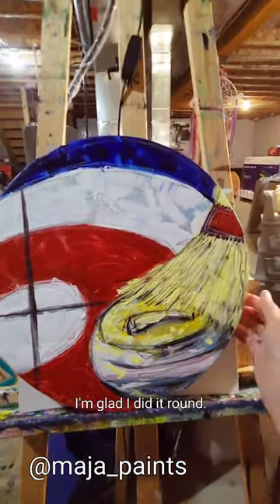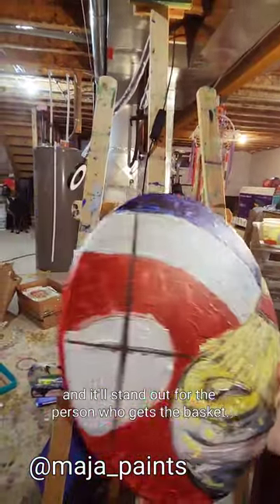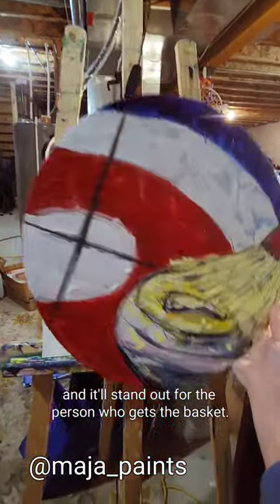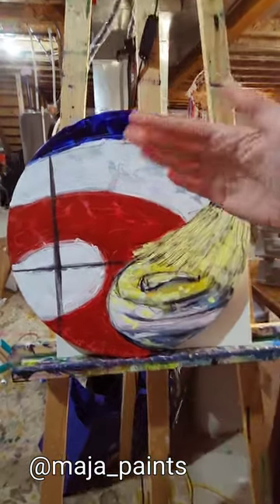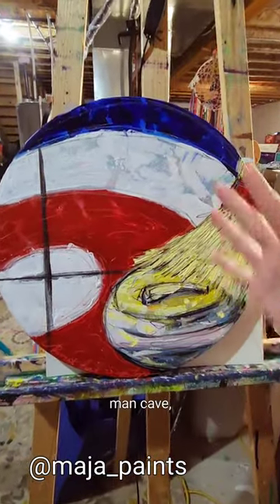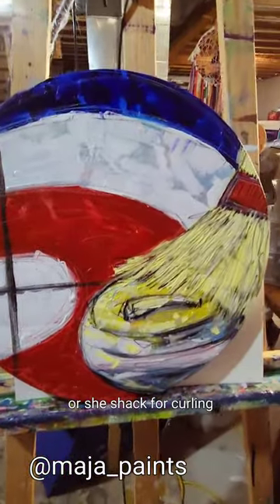I'm super excited. I'm glad I did it round - I think that's kind of unique. It'll stand out for the person who gets the basket. I hope they're diehard curling fans and that it finds its way into their man cave, basement sanctuary, or she shack for curling pros.